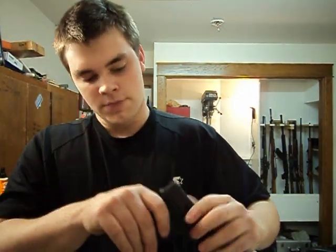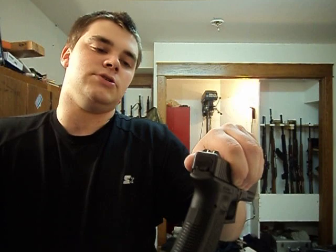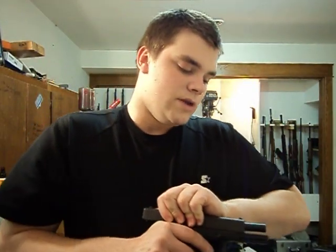The back plate — the slide plate on the back — is plastic reinforced with steel. I might get a custom one on there. That's the thing I like about Glock: you can get a custom slide plate, you can get it engraved however you want. I don't know when I'm going to do that, but hopefully soon.